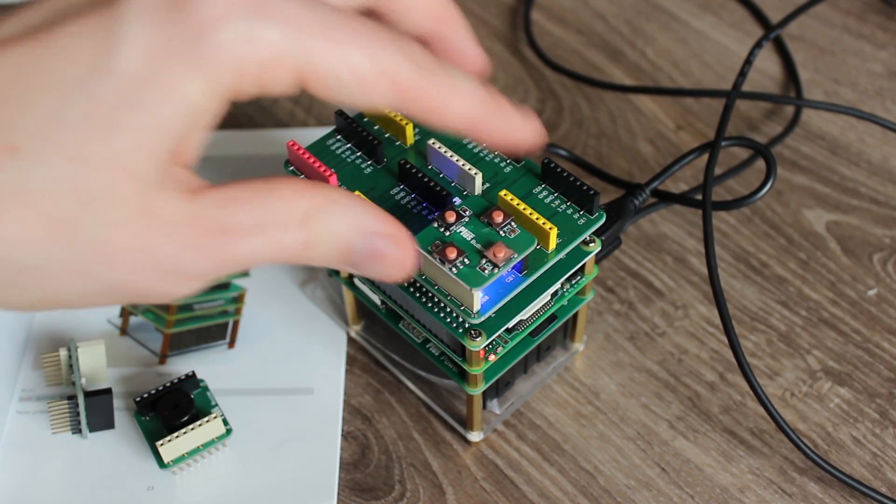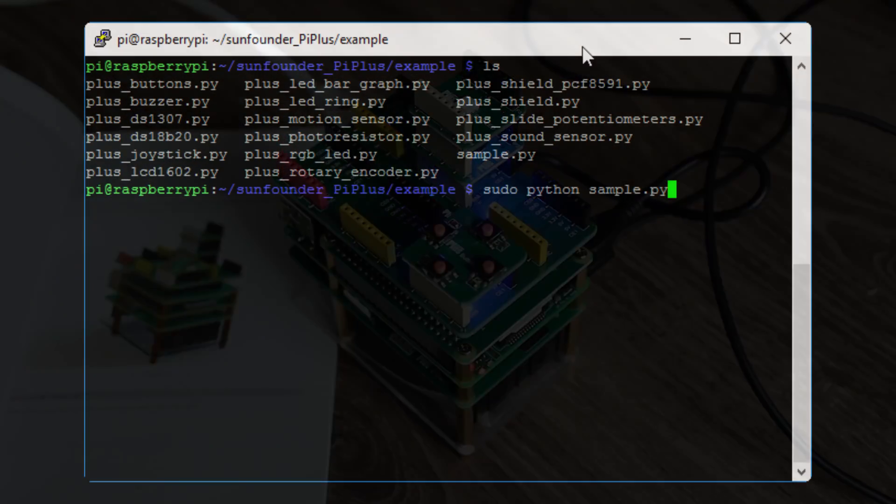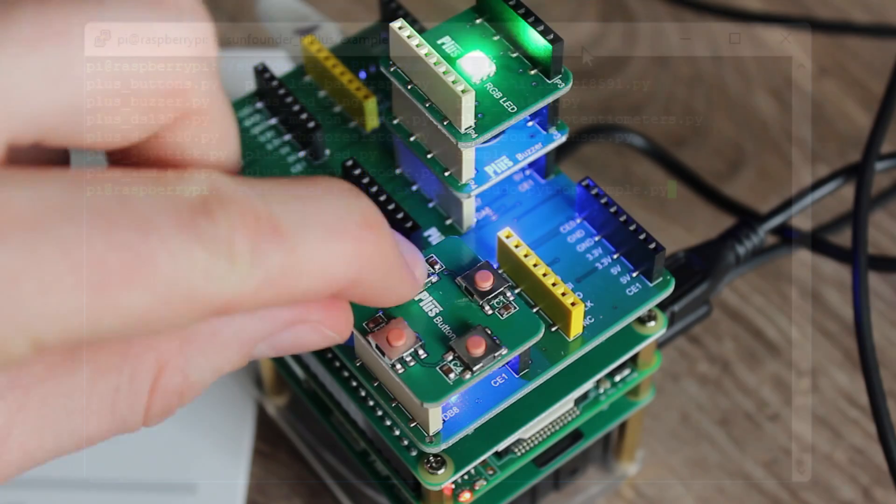Another example: the push button module with a buzzer and an RGB LED. Start the sample Python script and push the buttons.